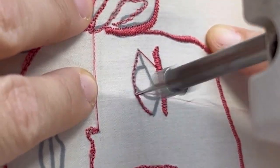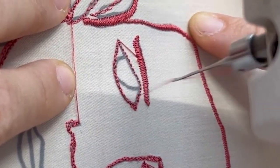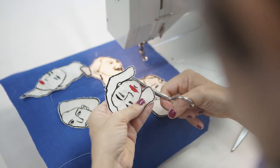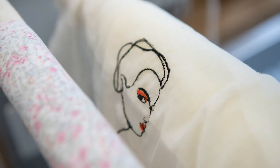You might think you're not patient enough and would rather use a computerized machine, but let me tell you — if you're not patient, even better, because it makes you patient. It really gets rid of anxiety. I'm very anxious and always rushing, but when I sit down to embroider, everything changes. Somehow I go into the zone and I have to focus, and that makes me very calm.